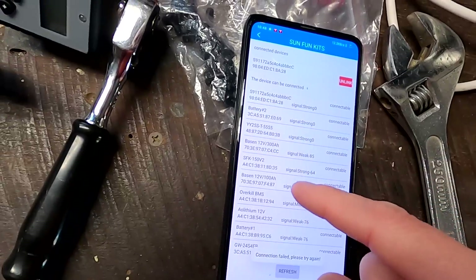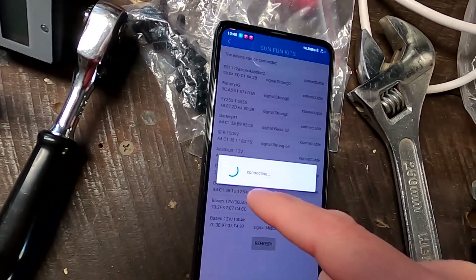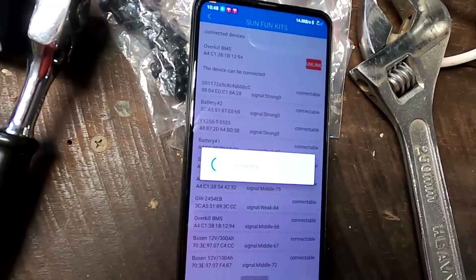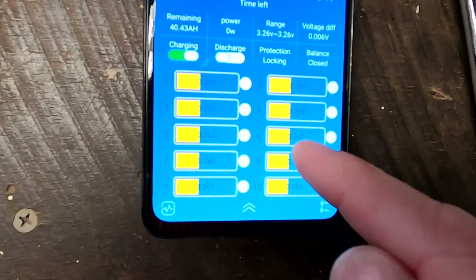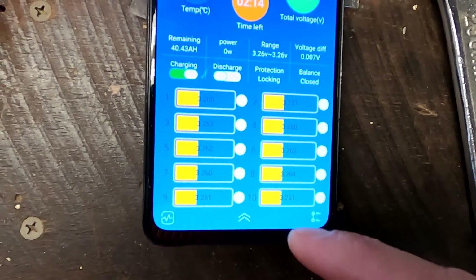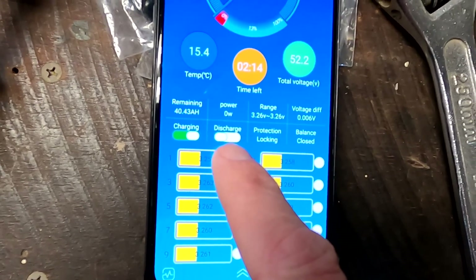Then I went into the Overkill BMS in the top shelf and could see these voltages are 3.2 volts. What's going on? And then I discovered the discharge button is off.